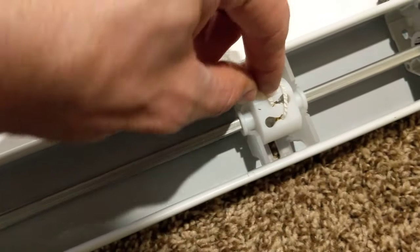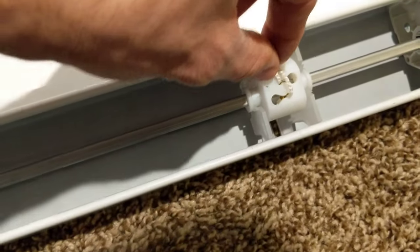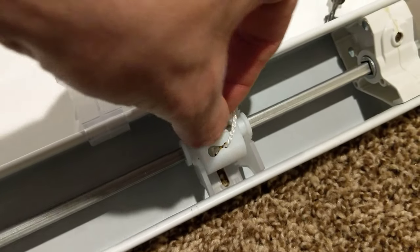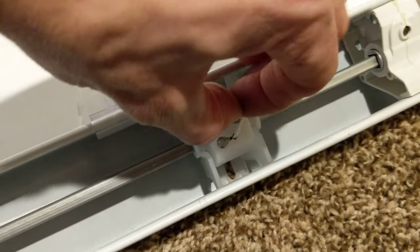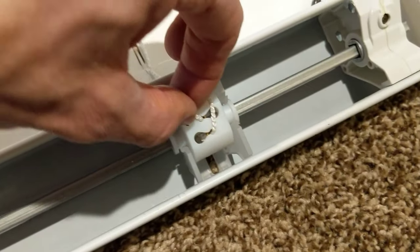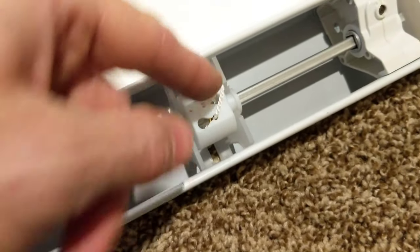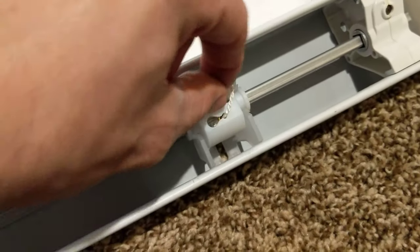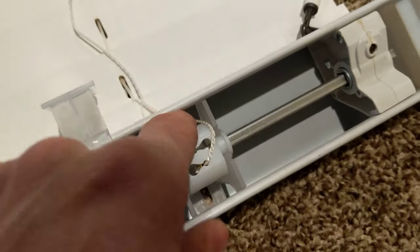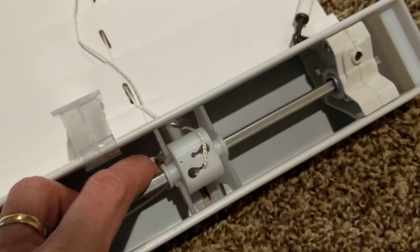Pull this one out here — this one's coming around that way, so this one needs to pop out. Just simply pop it out. There we go, we popped it out. Now we have to bring it around to the other side and bring it that way from the bottom part here.